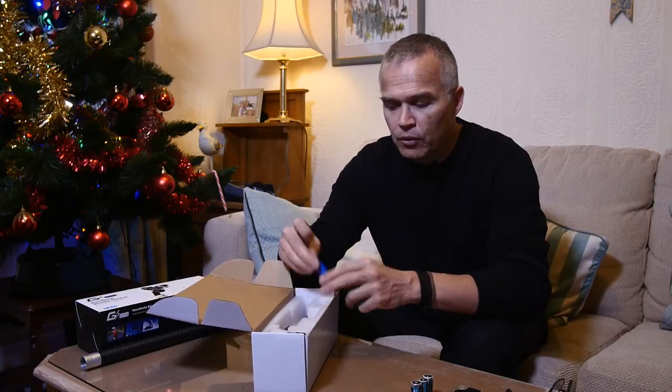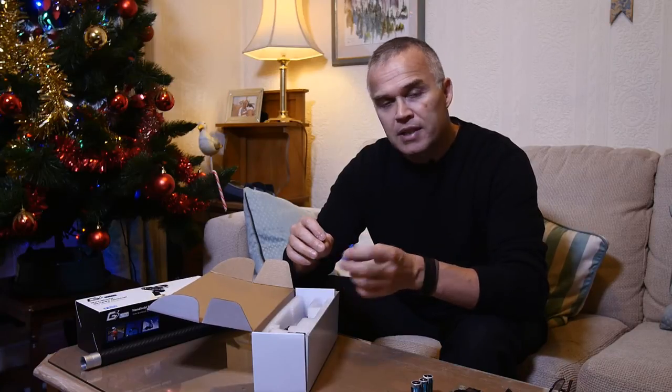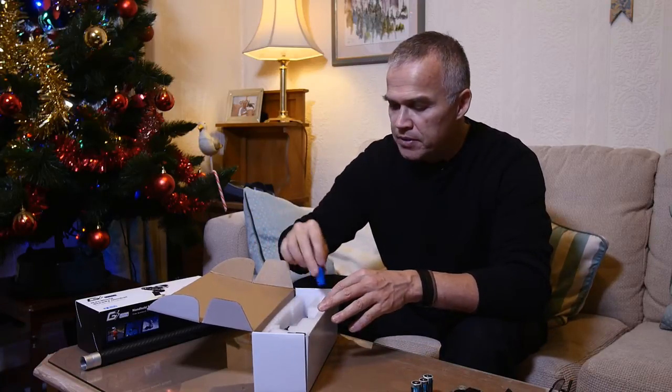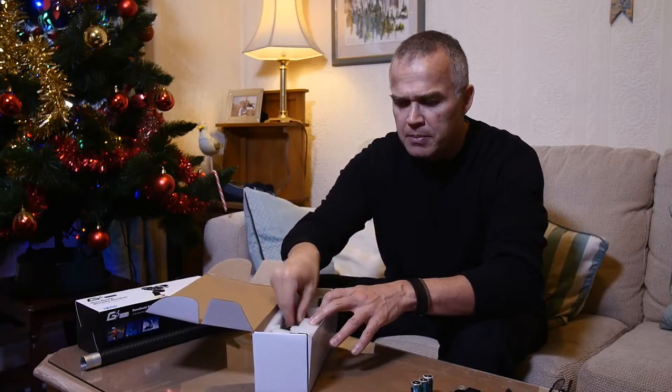The gimbal comes with four batteries, though it only takes three. These are small 3.7V 650mAh batteries, so you always have a spare. The actual charger only takes three as well, which is a bit strange.